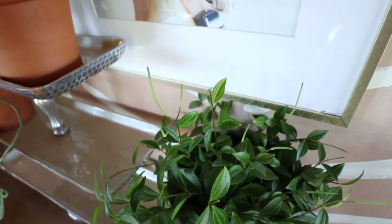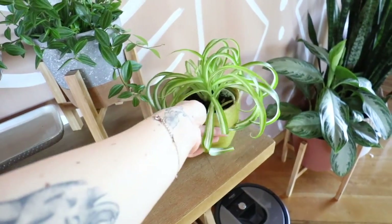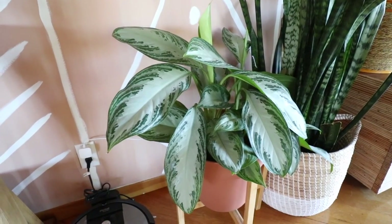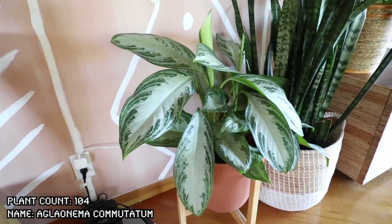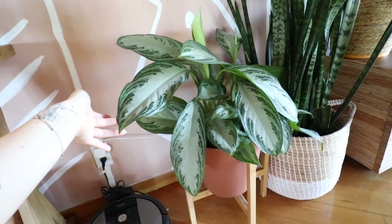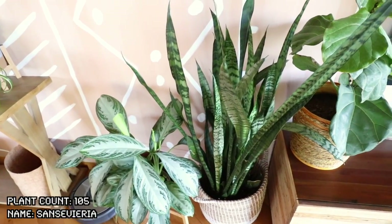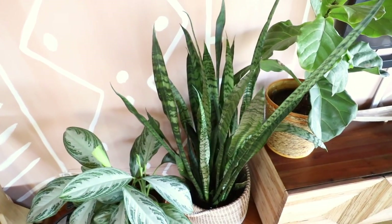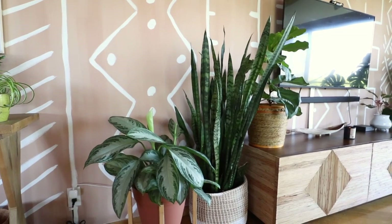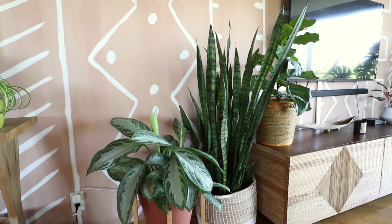Under that is a dracaena compacta. Peperomia caperata rosso — it flowers and has these funny little antennas that it grows out. Another peperomia variety — this is the peperomia angulata; if you get really close it looks like watermelons, and looks like it's flowering right now as well. Next to this is a spider plant — I have a couple spider plants that aren't curly, and the curly ones just hit different, they're cuter. This beauty right here is the aglionema commutatum, also known as the Chinese evergreen Maria Christina — it is freaking beautiful and is just always giving out new leaves.